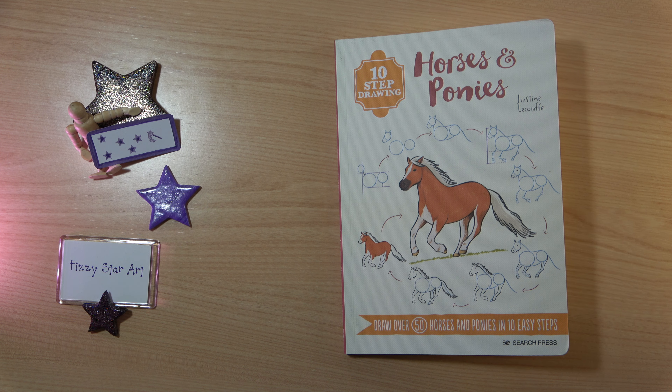The author has four other books in this series — she's got cats, dogs, people and everyday things. So I think this is a series of books that's really useful.